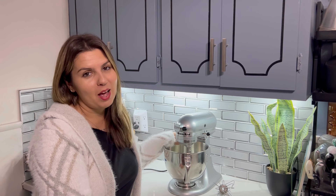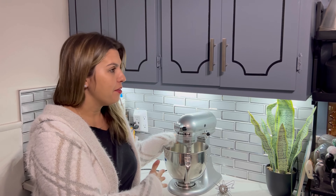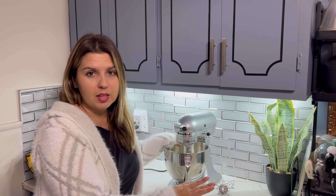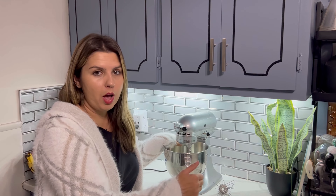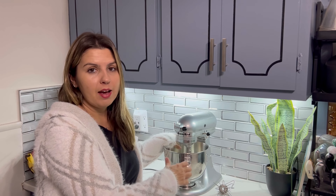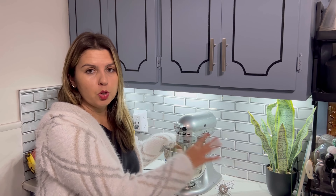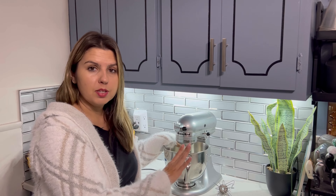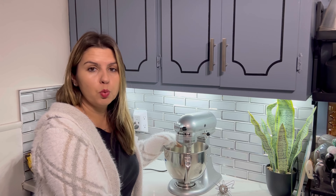I highly recommend this product. It's definitely great to have. I have two of them now, so if I'm baking two different things, I don't have to take it out and wash. It's definitely great to have two so I can do two different types of food and have one in each.